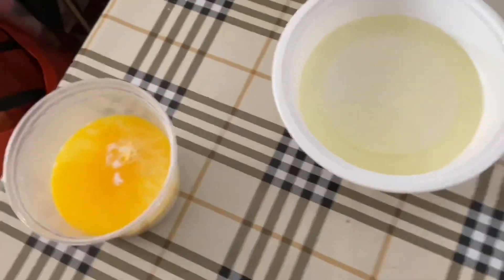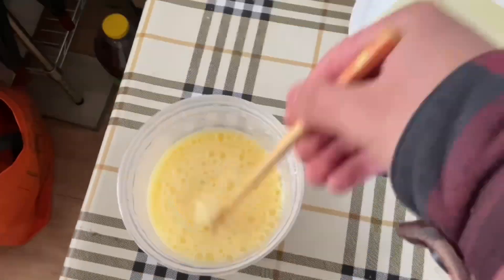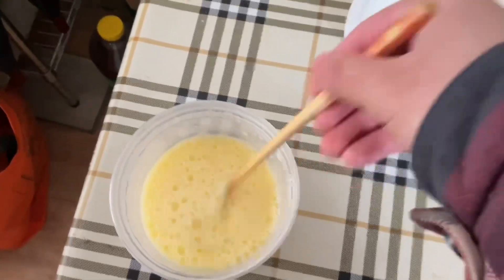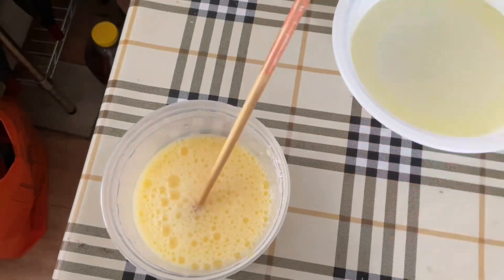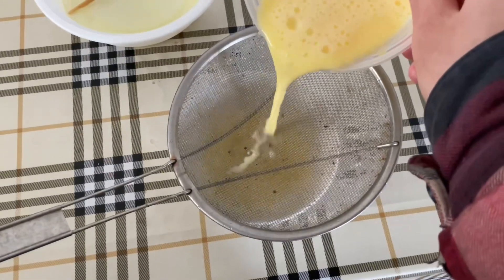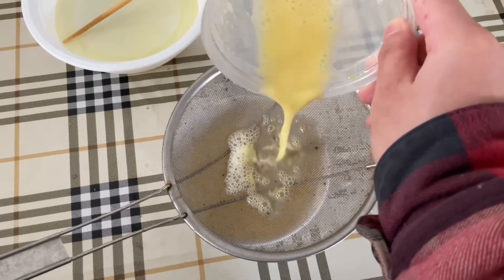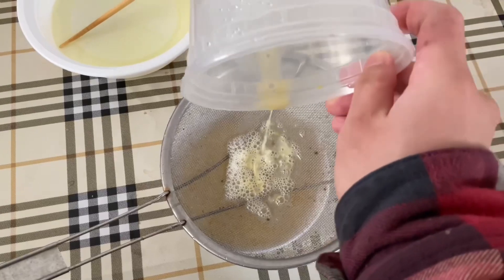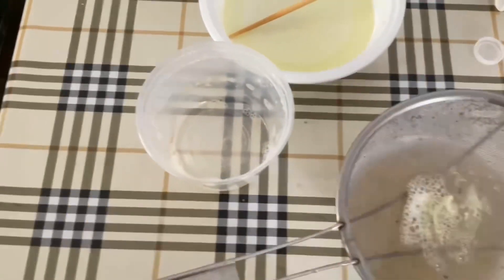I mix it all together and then strain it a couple of times — two times — and then back.